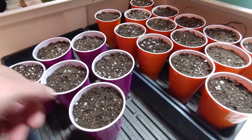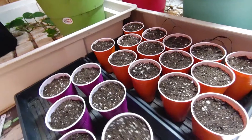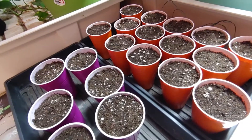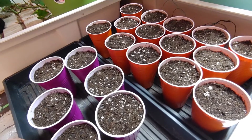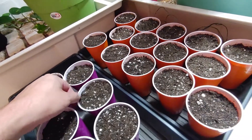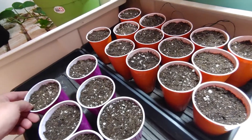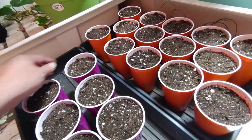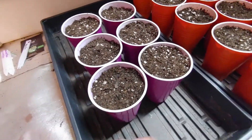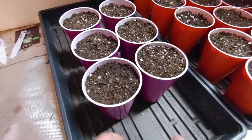What I'm going to do right now is put some water in these trays and get this soil real wet. I've shown it before — these cups will wick up, so put water in a tray and these cups will wick up.